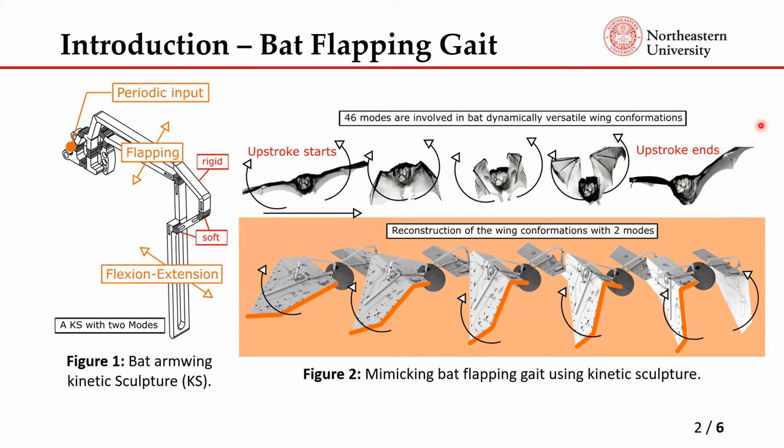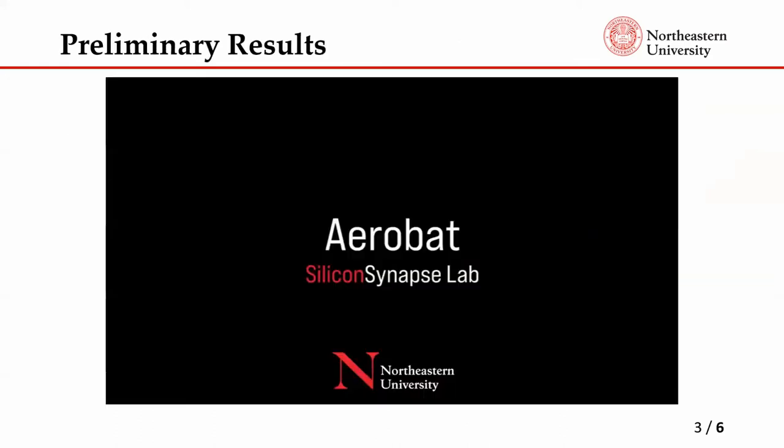The bat flapping gait has more than 40 modes involved to describe it, but it's obviously not possible to mimic all of them. We chose to mimic just two important modes: one is the flapping gait, which is the wing moving up and down, and the other is the elbow flexion and extension, which has the effect of folding the wing during the upstroke and expanding it during the downstroke.